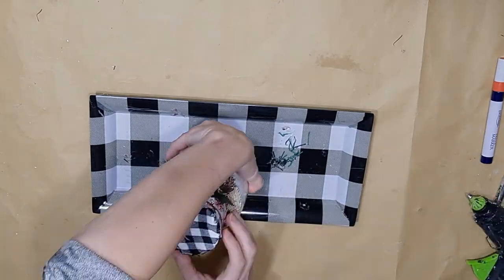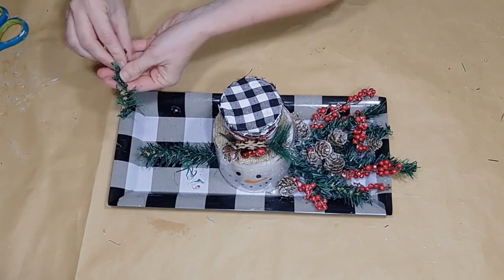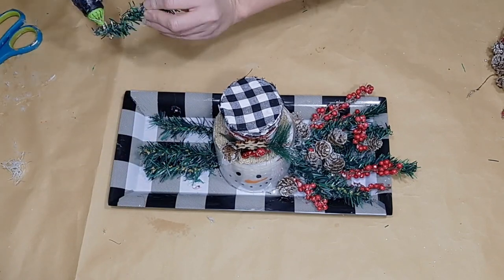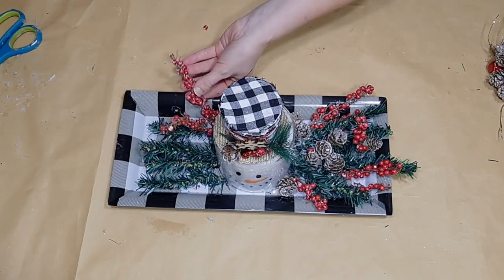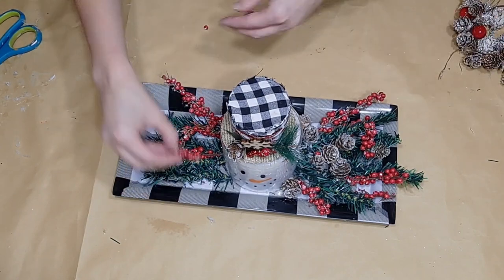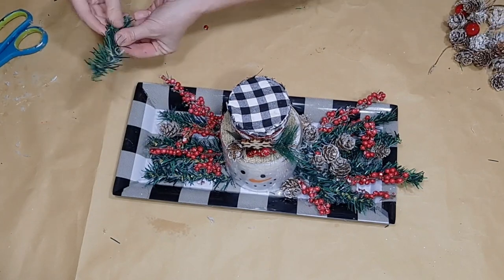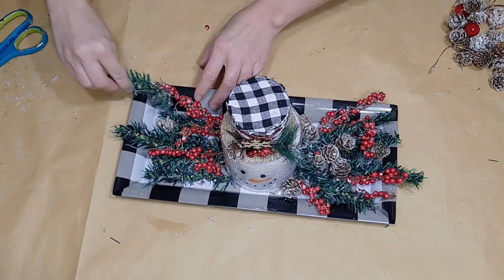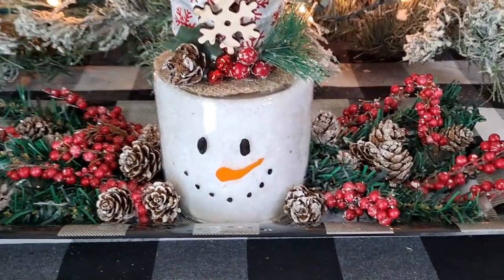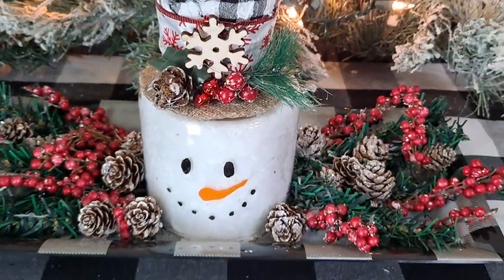I do the same thing as before — placing a little duster wipe inside — then flip it upside down and glue my hat to the top. I then glue the whole thing to a Dollar Tree buffalo check tray. I didn't show me creating the face on this snowman since you already saw me draw a snowman face. I then covered the rest of the tray on either side with pieces snipped from a Dollar Tree Christmas tree, along with some berries and pine cones — arranged and glued down. I think this came out absolutely adorable as a super cute centerpiece that won't block the view on your table.